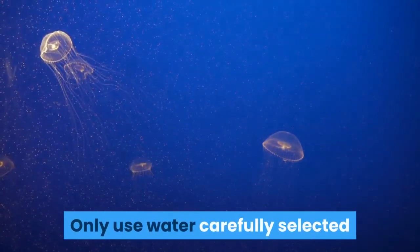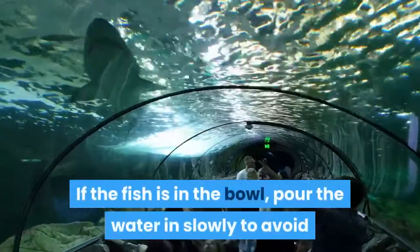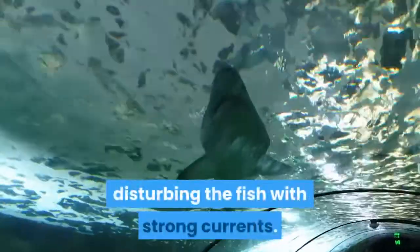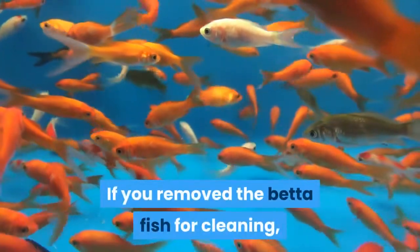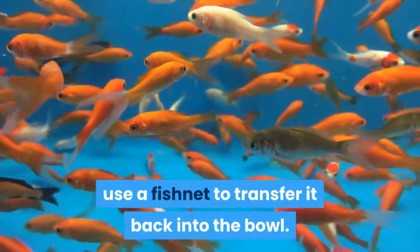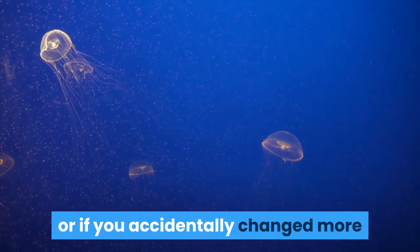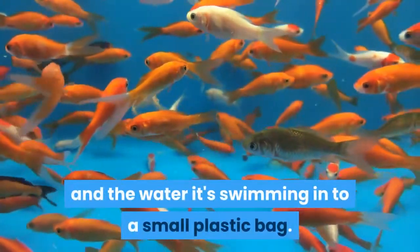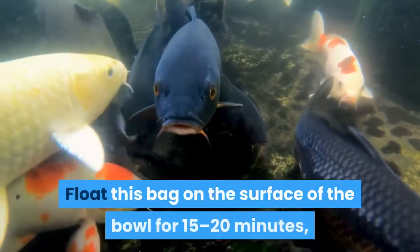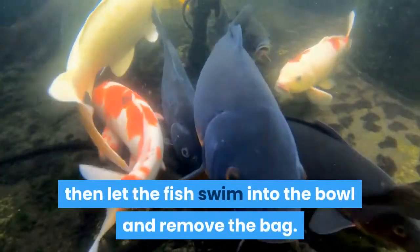Add the new water to the bowl. Only use water carefully selected or prepared with the instructions in the preparation section. If the fish is in the bowl, pour the water in slowly to avoid disturbing the fish with strong currents. Return the betta to the bowl. If you removed the betta fish for cleaning, use a fishnet to transfer it back into the bowl. If you accidentally changed more than 50% of the water, transfer the fish and the water it's swimming in into a small plastic bag, float this bag on the surface of the bowl for 15 to 20 minutes, then let the fish swim into the bowl and remove the bag.